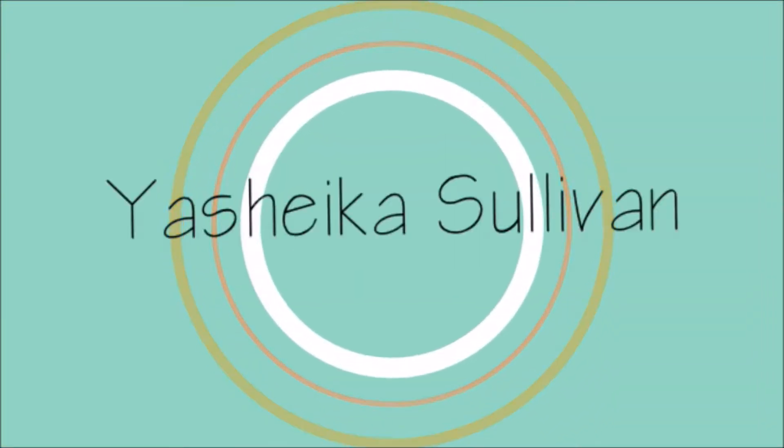Welcome back to my channel! I'm here with another wig review. I recently did a review on this wig, Irene, that I'm wearing now — if you haven't seen it already, go ahead and check that out.